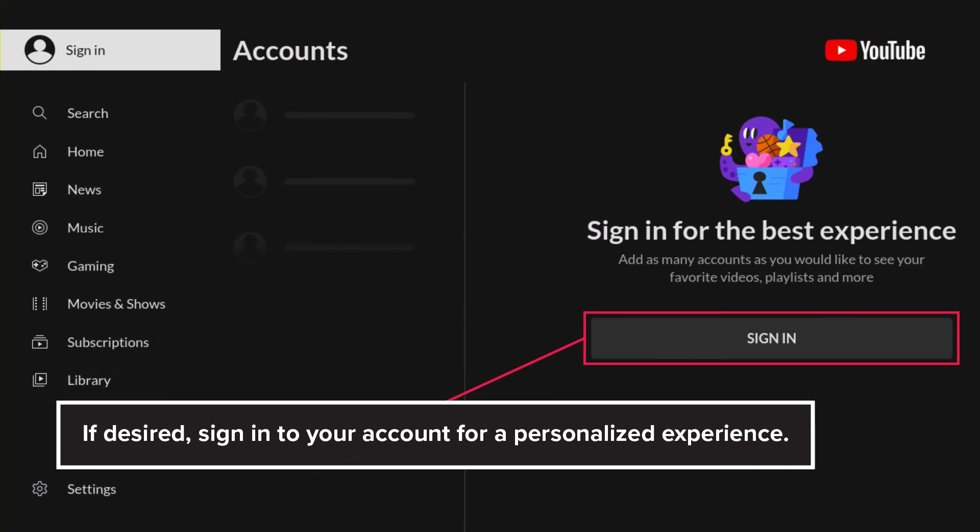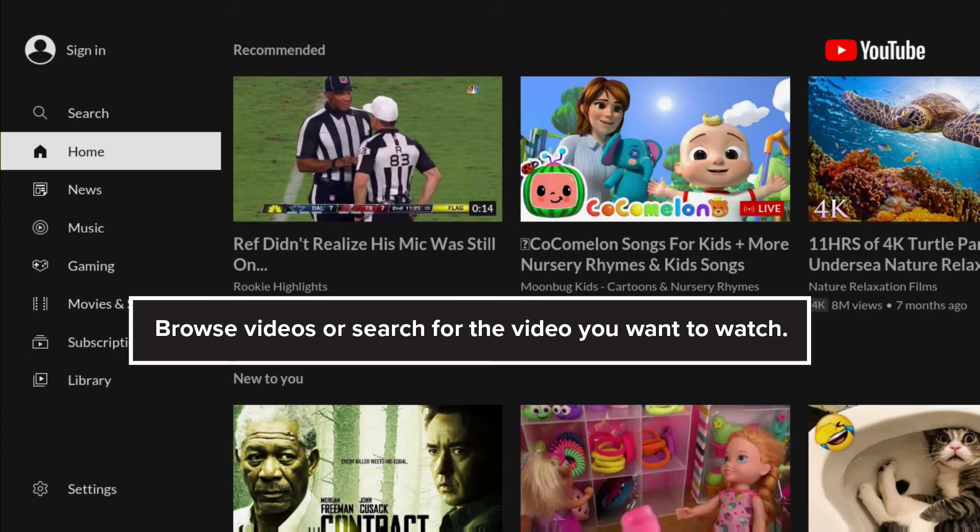If desired, sign in to your account for a personalized experience. Browse videos or search for the video you want to watch.